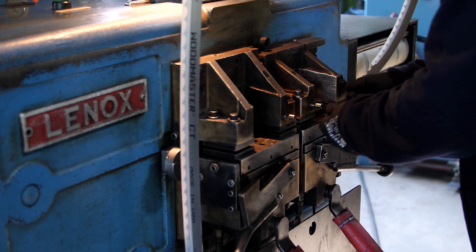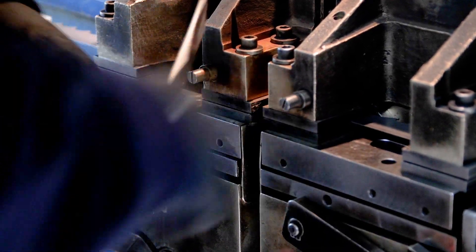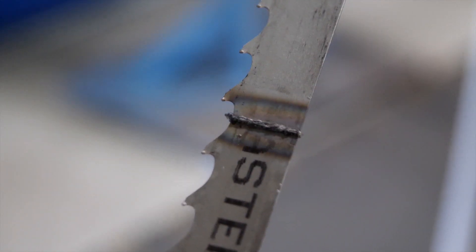The blade is then placed in a Lennox welding machine with the proper gap for strength and tooth spacing. The blade is welded together, then annealed to harden the welded area.